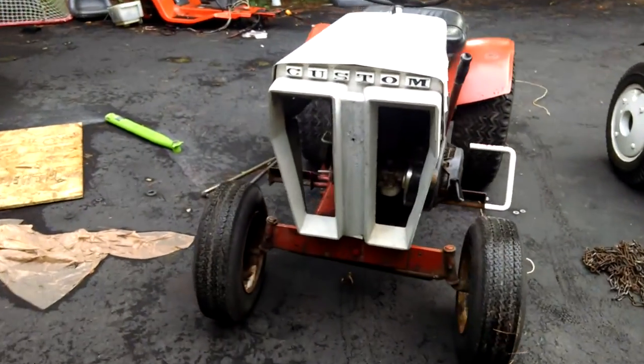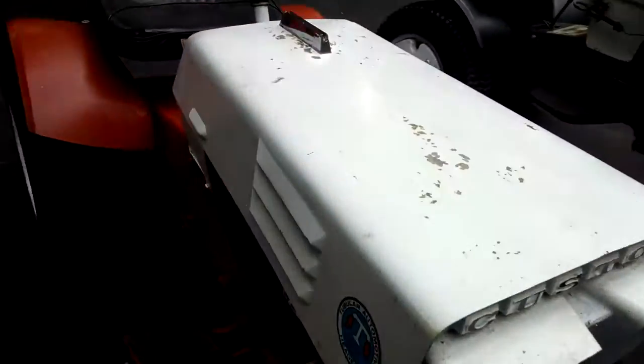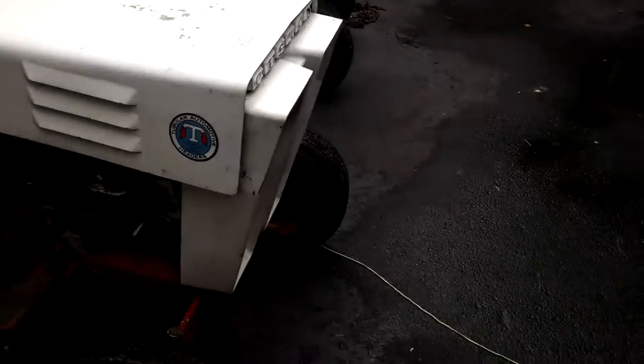So today I got the custom 6 — I mean, 10XL — out. I don't think it's an original hood, and there's no grill on it for a 10XL. Pretty good.